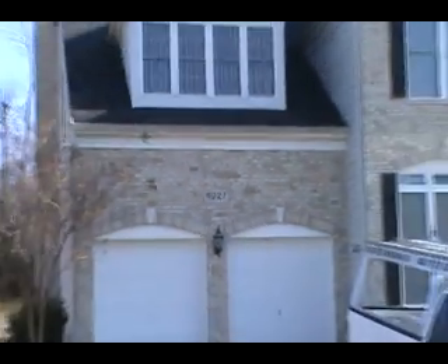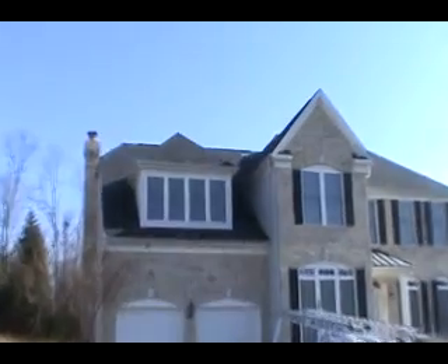I'm at 8027 Horicon Point, Millersville, Maryland. Got some shingles that have blown off. I'm gonna go up and take a look.